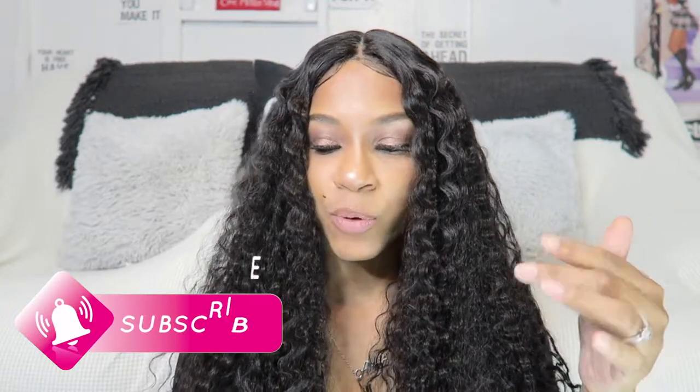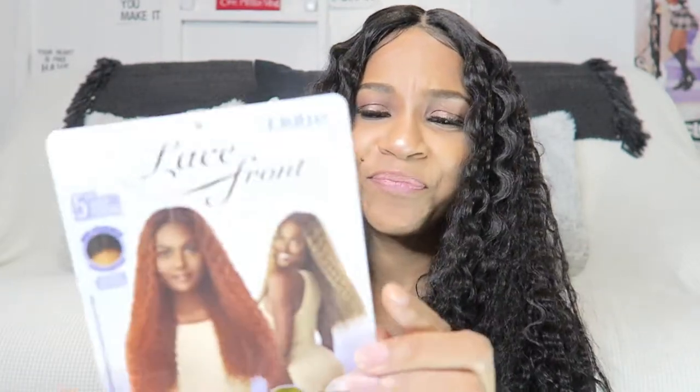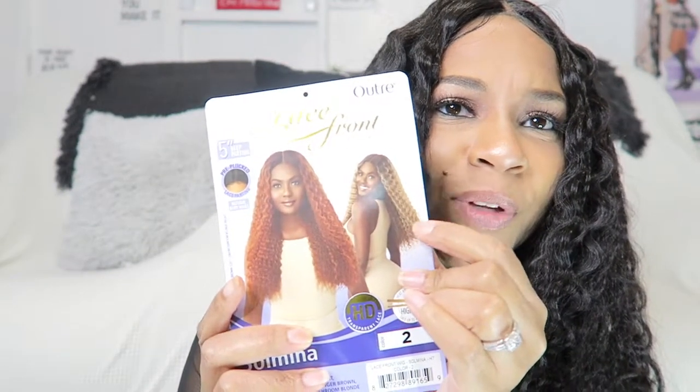This is the Outre lace front — it has a five-inch deep lace part, and I put a little bit of concealer in there. It's pre-plucked, it really is pre-plucked, and it has baby hairs. It's in the style Solmina and I got it in color number two. I wasn't sure how the color would look so I played it safe and went with my natural hair color.